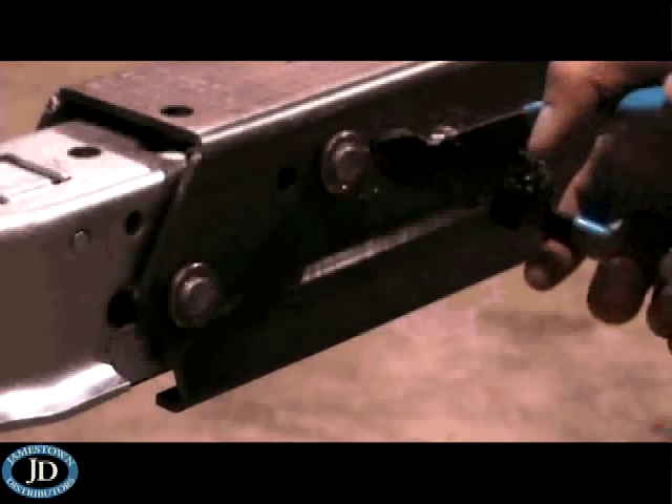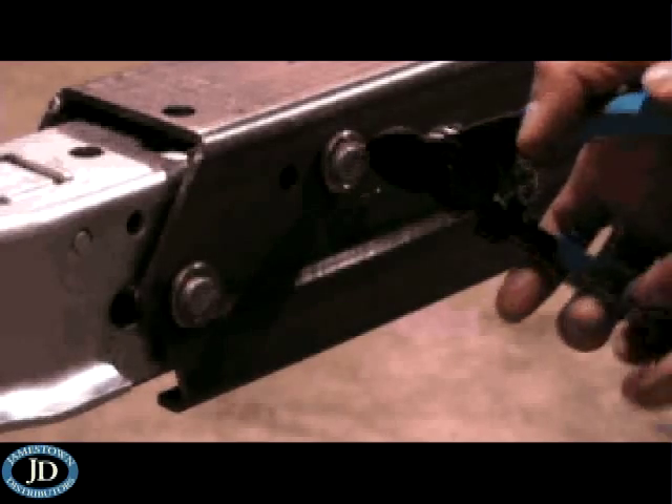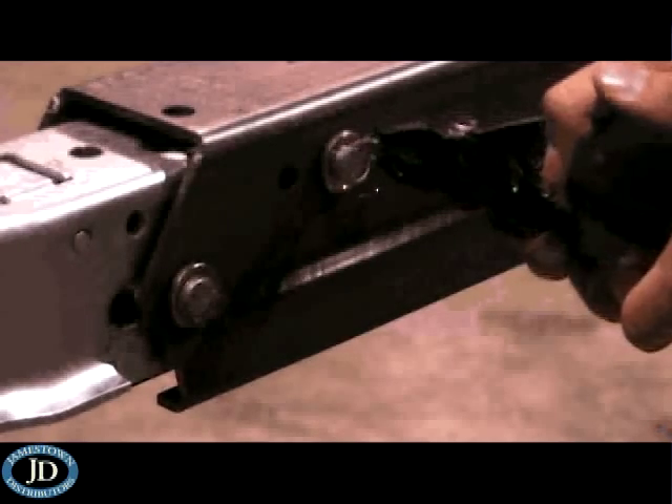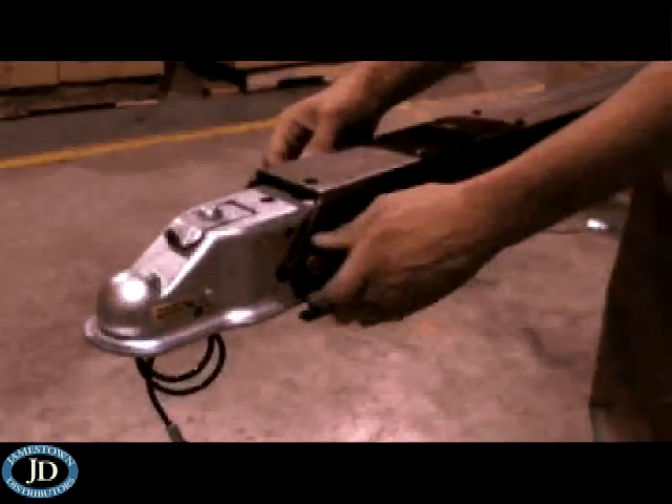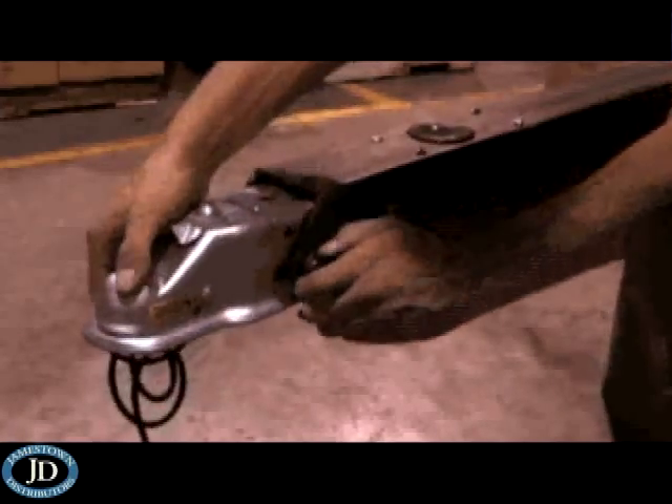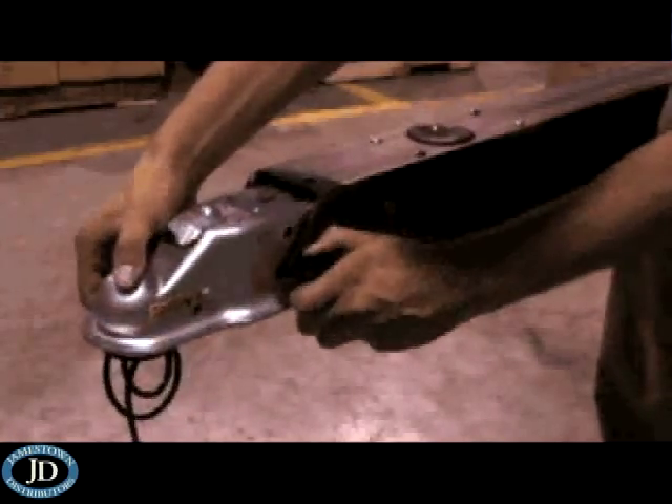The coupler and master cylinder will be removed in one piece. Start by removing the C-clips on each side with the C-clip pliers. The C-clips will not be reused. Your actuator may have nylock nuts instead of C-clips — if so, remove these and save for the reassembly process.